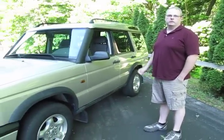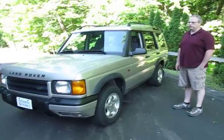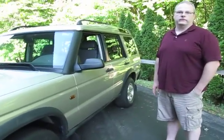Hello, I'm Eric, a sales rep here at Atlantic British. Today we're going to talk about building up a Discovery II into an off-road vehicle. They've gotten really affordable now — you can pick up a D2 for $3,500 to $5,000, put $3,000 to $5,000 in it, and have a very good off-road vehicle.